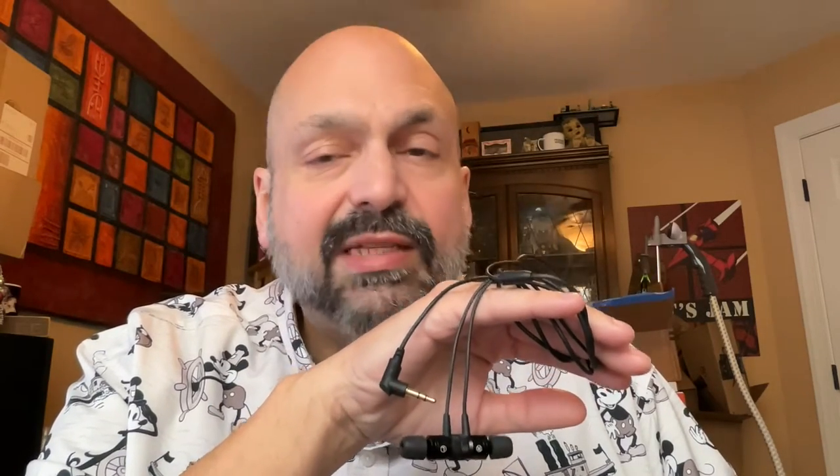You might have headphones that are better than these, but you might not — and actually these sound really good. They don't have a tangle-free cord, but the cord is pretty thick and I would say maybe it's tangle-resistant. Another thing that has me excited is you get this bag full of memory foam tips, so you can customize the fit of the bundled headphones.